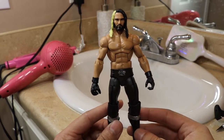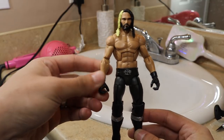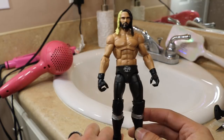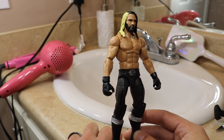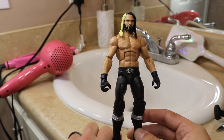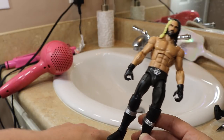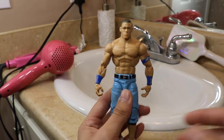And bam, there we go. You see how the fist is now closed — it's not nearly as open as it was. It makes it look better. I had to do it sort of unconventional, that's probably why it looks a bit rough, but it still looks better than the open one. I'll probably have to redo this, but it's still way better than it was. So now that we're done with Seth, we'll move on to Cena.